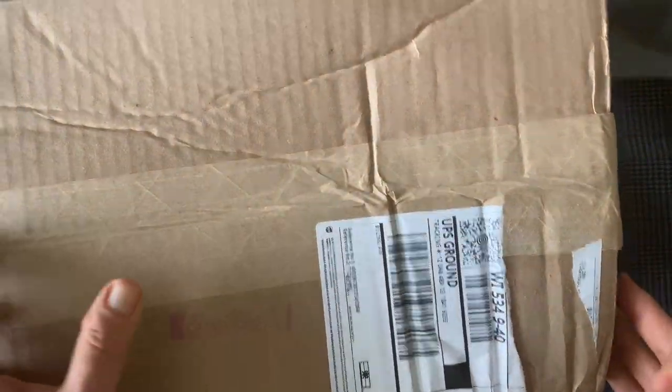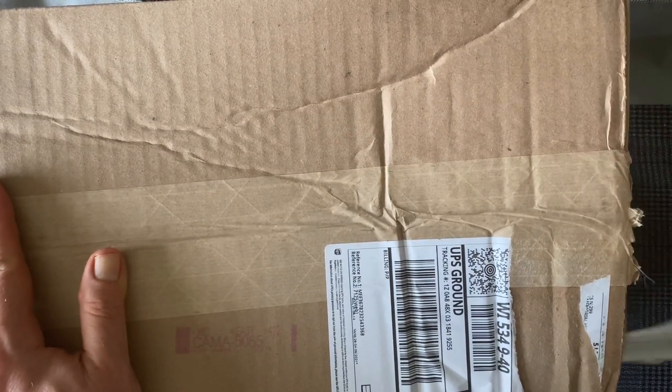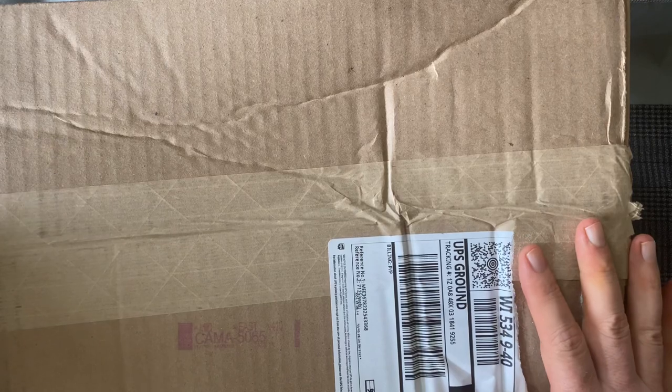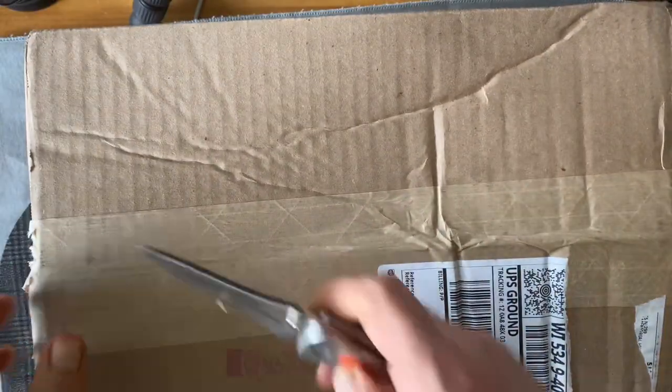Welcome back. We have an unboxing — a slightly smushed box of, I think these are Kudu loafers from Meerman. We're going to open them together and see what we see.